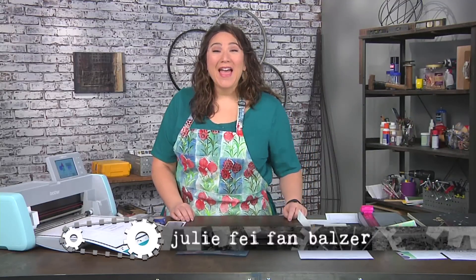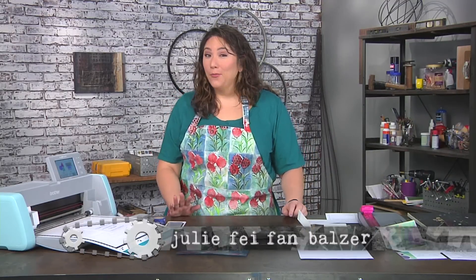It's all in the timing today on Make It Artsy. Hi, I'm Julie, Faith Ann Balser, and we begin with a foiling project.